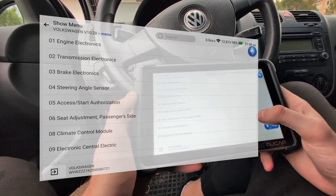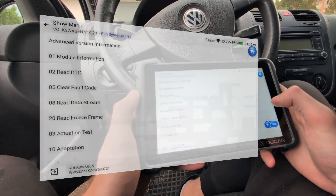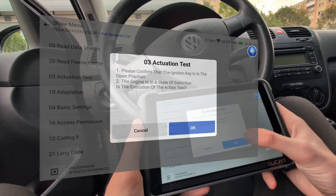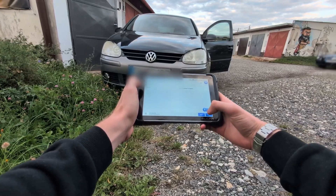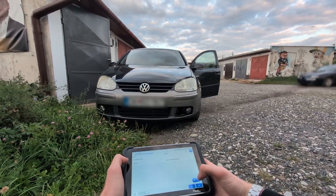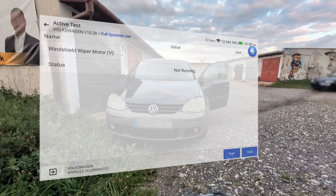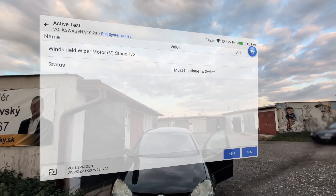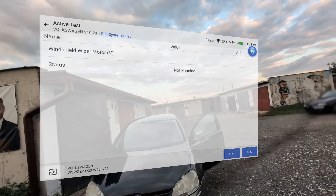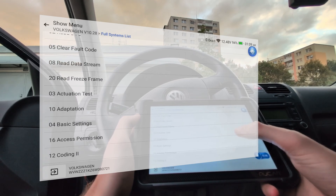Let's go to a different module — for example the engine electronics or body module — and let me show you bidirectional testing. With a bidirectional scanner you can test a bunch of different components in the body module: for example, high beam lights, turn signals, fog lights — only one fog light worked for me, we saw that in fault codes already — or I tested the windshield wipers just to show you how bidirectional testing works. If I go to the engine module, there will be different tests like engine fan and fuel pump relay.